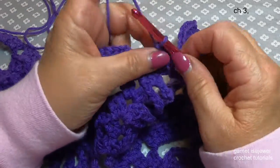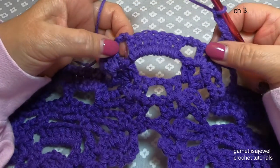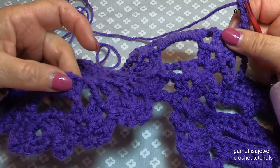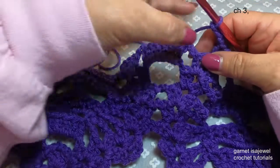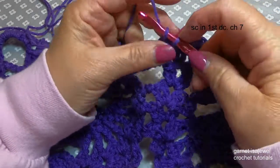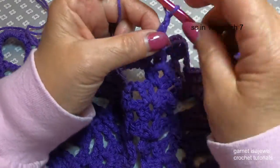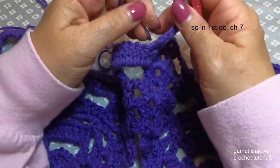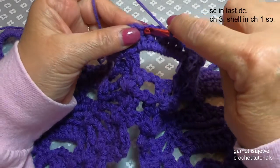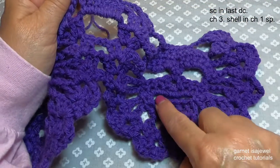If you remember from when we did the bottom scallop, we're going to be doing the same thing here. Into that very first double crochet we're going to single crochet, then double crochet, then chain seven. Skip over all these other double crochets, and then in the very last one, single crochet. So we have our little mouth opening, just like we have down here. Chain three and here we're going to do our scallop.